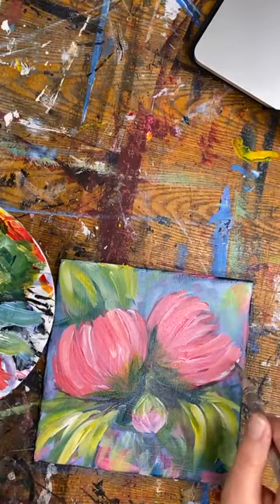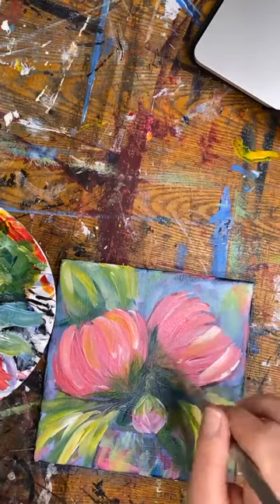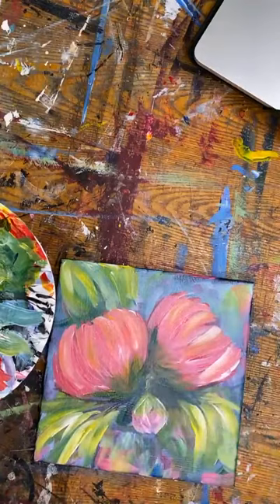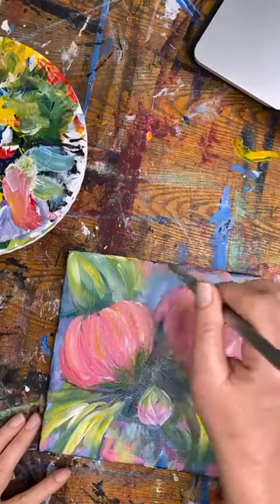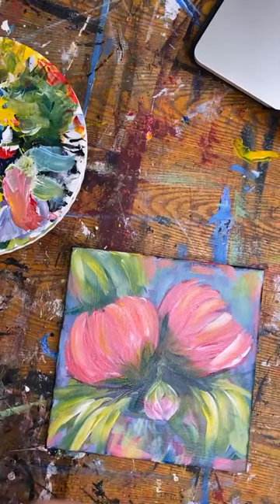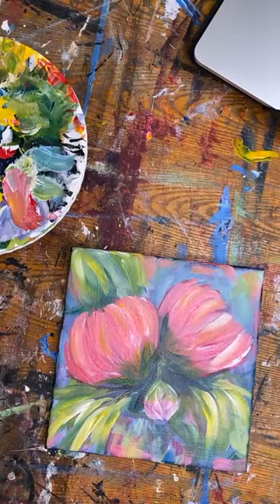The last brush strokes are just right on top — a little bit brighter and brighter with my colors — trying to grab the last bits of white. And there is my peony painting, just for you. Hope you enjoyed it — I love doing this. If you're watching the replay, just say 'replay.' You guys have a great weekend, enjoy it, love on somebody. I know it's a hard weekend for a lot of people, so just find those people and ask God to show you who needs a little extra love this weekend.